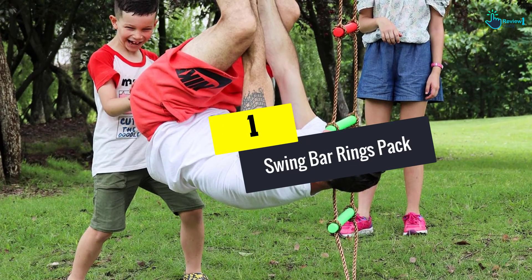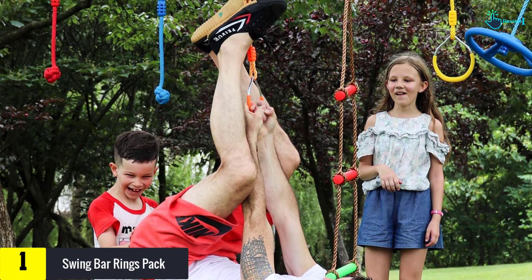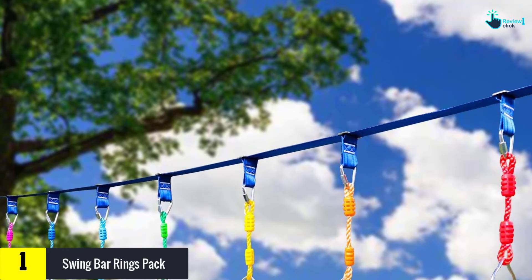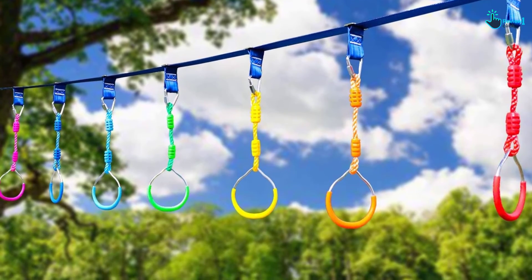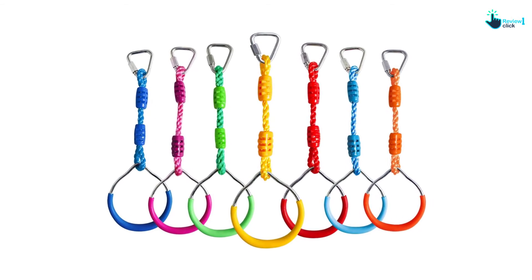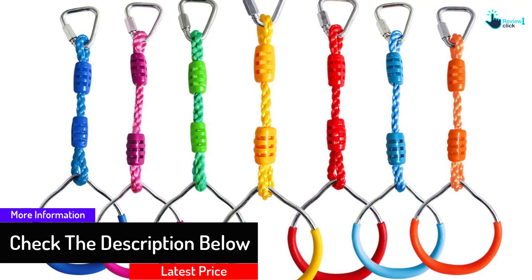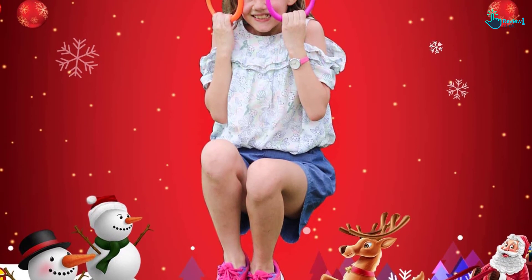And finally, at number 1, we have the swing bar rings pack. Gift your child with these top-rated gymnastics rings, which come in a seven-pack set. The pieces allow multiple users to enjoy secure play in the backyard. The swing bar is safe and steady, supporting up to 250 pounds of weight. With an adjustable design, you can set the level that suits your kid's body profile. It can be used as a replacement or addition to an existing family swing set. Each pack has different colored pieces to make the play area appealing, and a comfortable handle improves the gripping experience without causing any bodily harm. Children can play and gain good muscle strength at the same time.